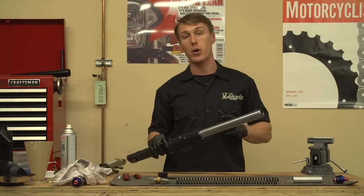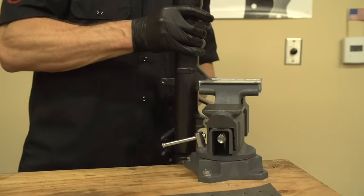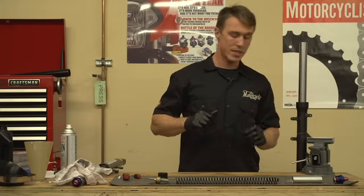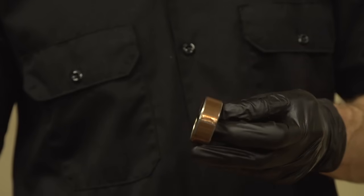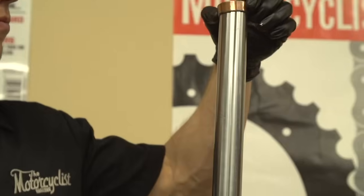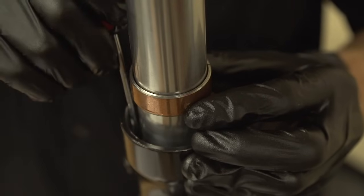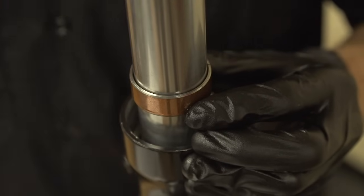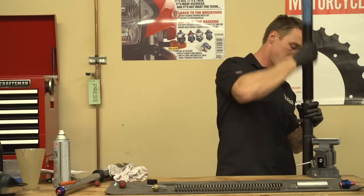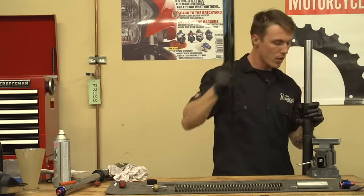First, we're going to install the upper bush, the oil seal, the dust seal, and everything else. Next up is the outer bushing — as with the inner bushing, we're going to lubricate it liberally with fork oil and then slide it down the stanchion. The outer bush rests in a recess just below where the oil seal will go, and getting it seated can be a real pain. I like to slide the washer over it and then use a fork seal driver or a length of pipe to gently tap it home. Resist the urge to press on it with a screwdriver, although you may need to use one to help get the bush started into the bore.